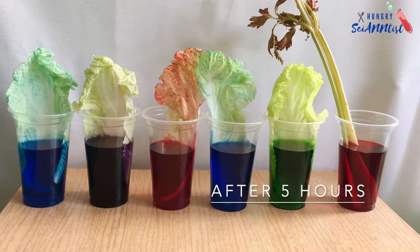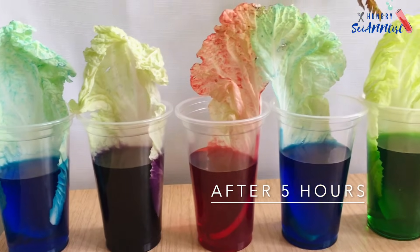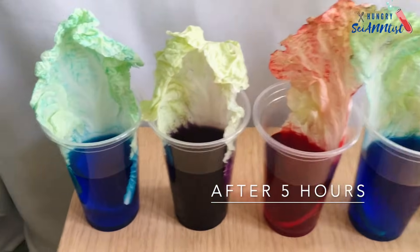This is after 5 hours. The colors on the leaves become more visible.